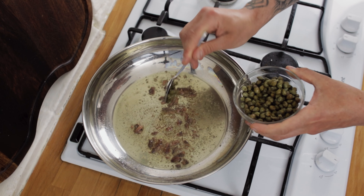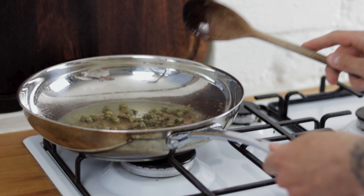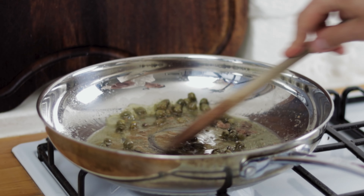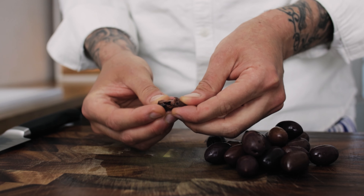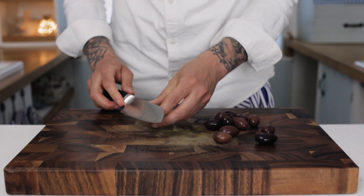Chuck in about two or three teaspoons of capers. Give everything a really good stir, and next we need some olives. If you have olives with stones, just spend a minute to remove the stones.